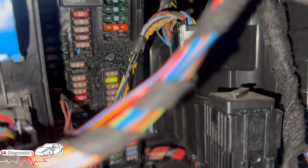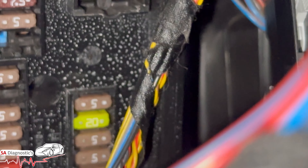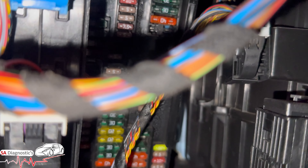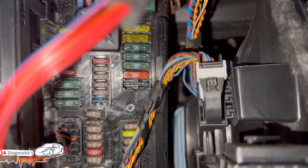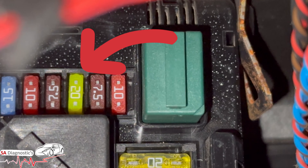So fuse 54 is that yellow one there, and then 65 is the top one there — that yellow one again, number 20.